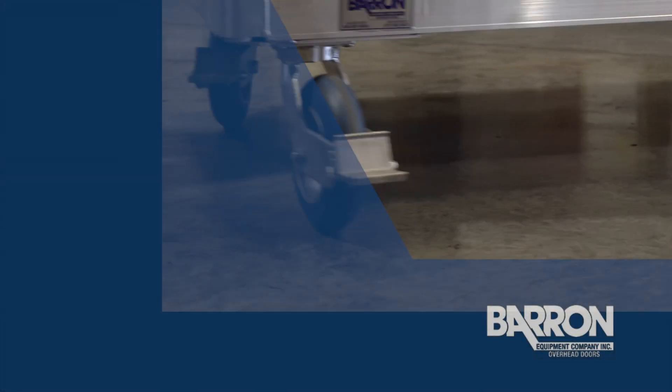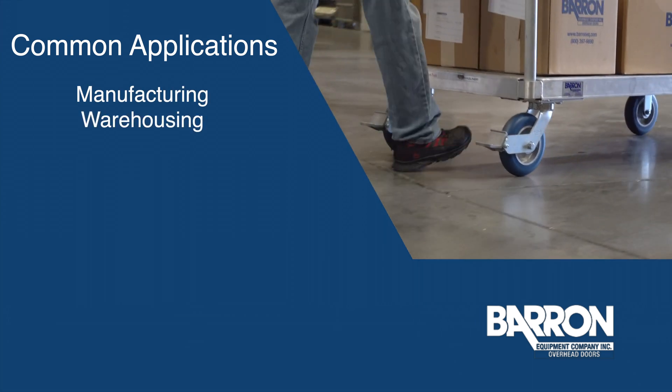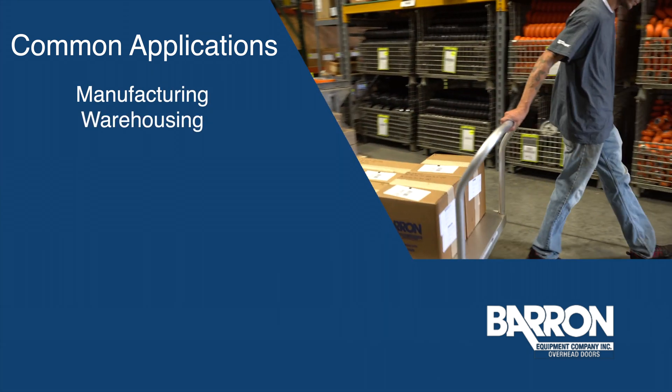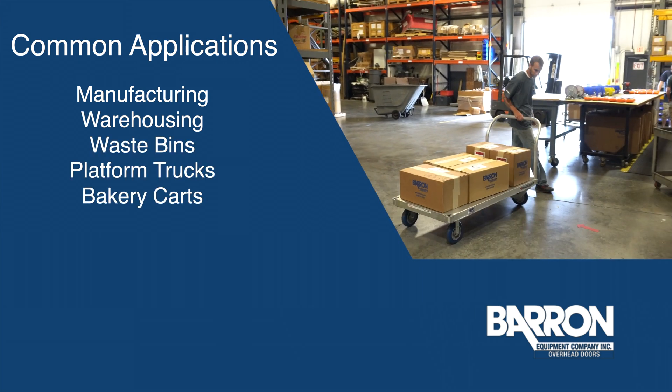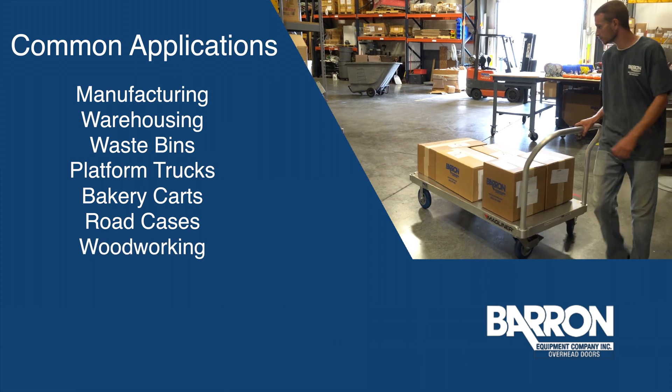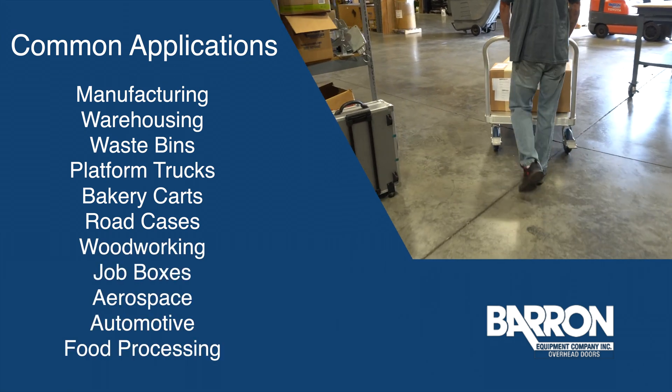Polyurethane wheels are used in a variety of industrial applications including manufacturing and warehousing. They're used in towing applications where traction is needed. You'll see them on waste bins, platform trucks, bakery carts, road cases, and in woodworking, job boxes, aerospace, automotive, and food processing industries.